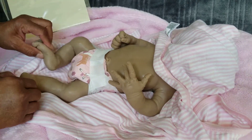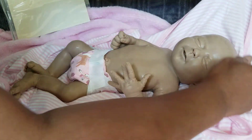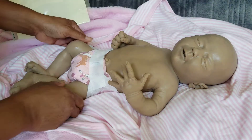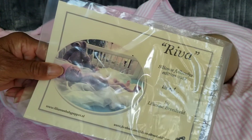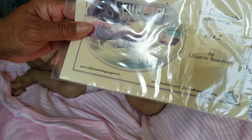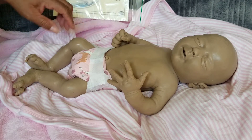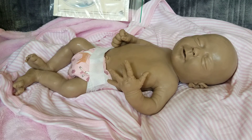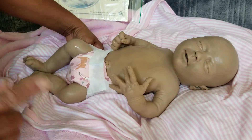Here's her little face — she is Riva, kit number one by Lillian Breedfield, and poured by Claire Taylor. I am super excited; I'm getting closer and closer to my Claire Taylor babies. But this baby is really fantastic.